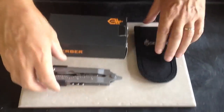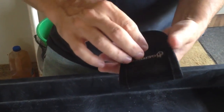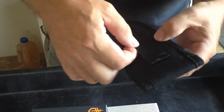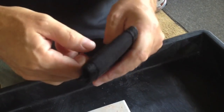I've got a video here on the Gerber MP600 Pro Scout multi-tool. It comes with a sheath with velcro closure on it. These last a pretty long time — I've had one forever and it's held up pretty good. The only part that wears out is the velcro, but the material itself holds up really good. It's got a belt loop on the back and it's double stitched so it holds on really well.